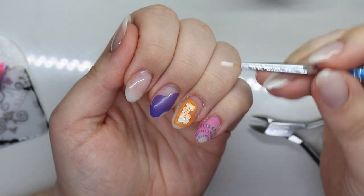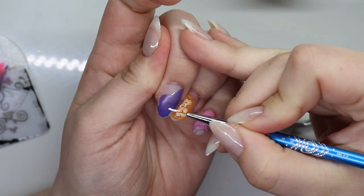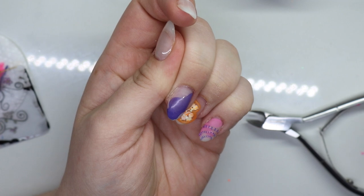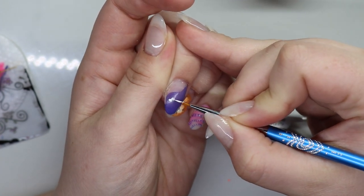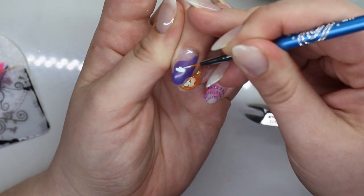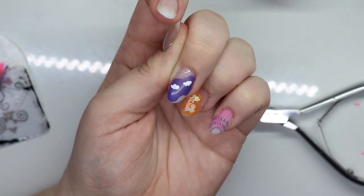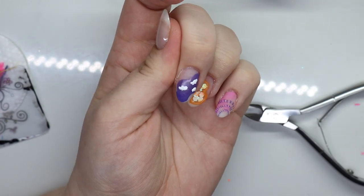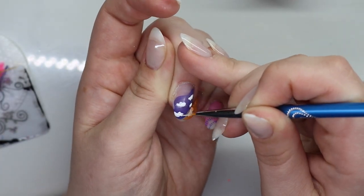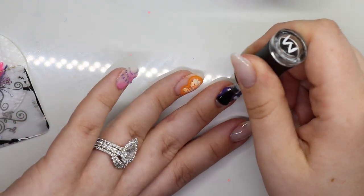Go ahead and take a gel paint — I have Madame Glam's, but you can use whichever one you want. I think I'm going to make some clouds. Oh man, I forgot to matte top coat that — but that's okay.